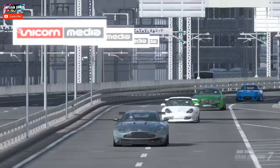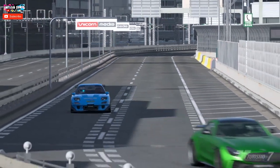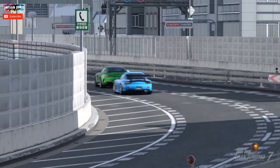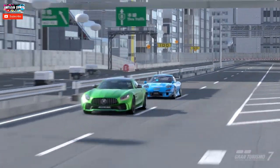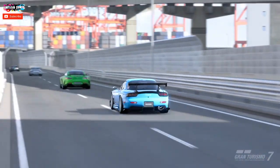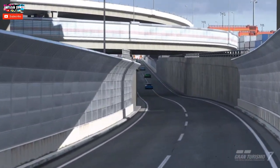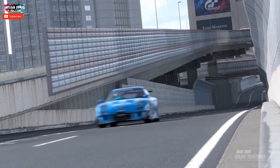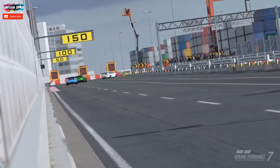Pay attention to the natural frequency on the suspension, the camber, and the toe-out angle on the front and rear to keep the car turnable but fully stable. This is the best comprehensive suspension tuning setup for rear wheel drive cars in GT7, and the same principles apply to the LSD setup.